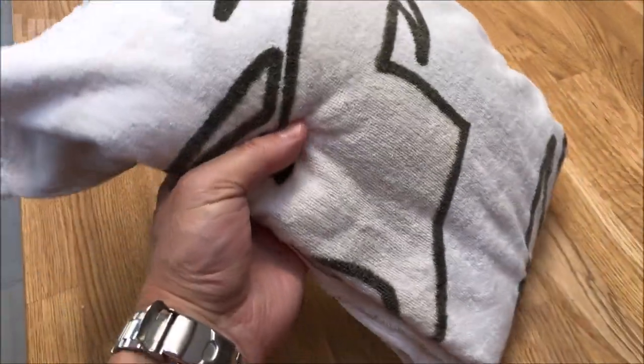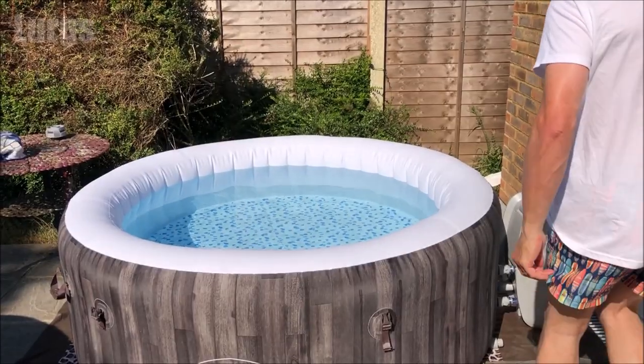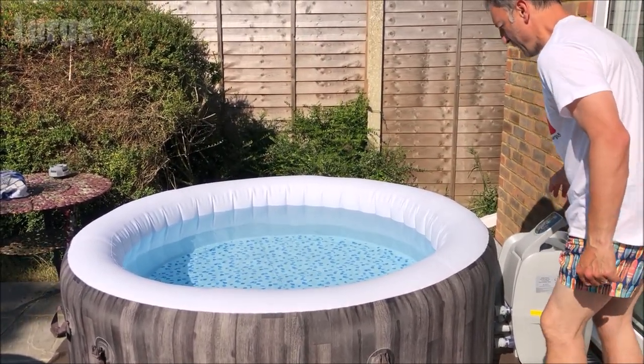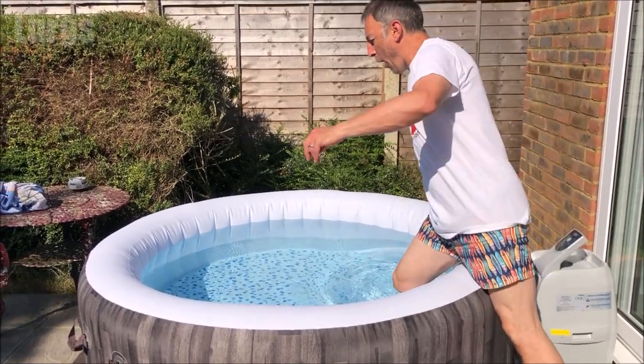Tip two: just lay a towel next to your Lazy Spa and make sure that before anyone gets in they just wipe their feet, to get rid of any bits of dirt and grit which can get onto your feet just before you climb in.